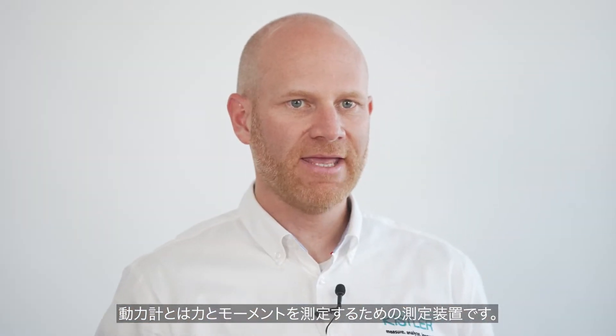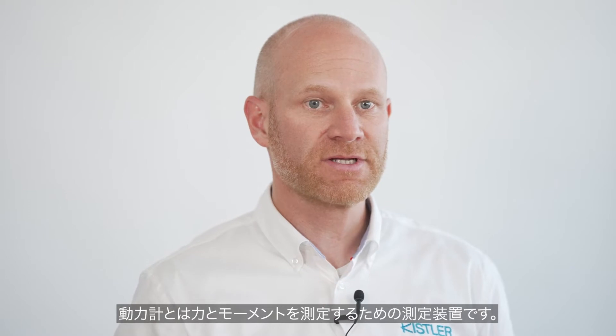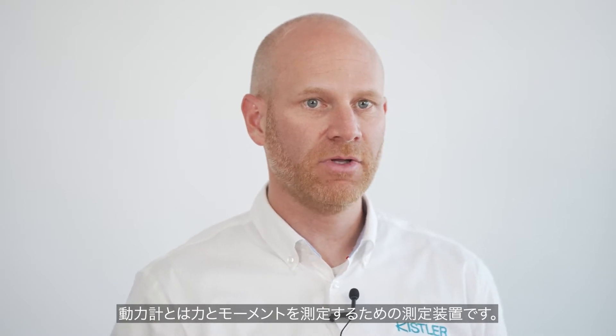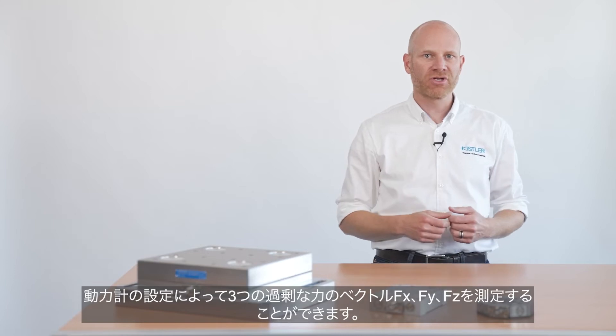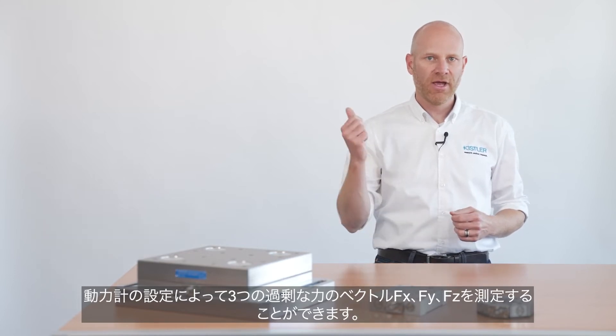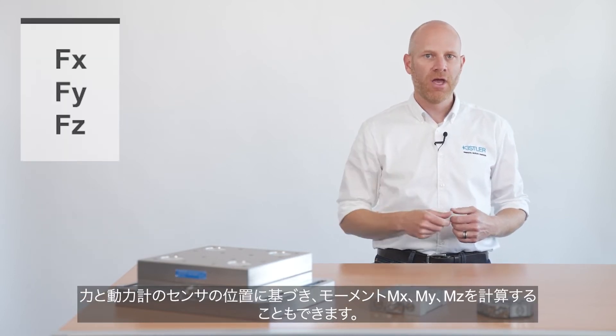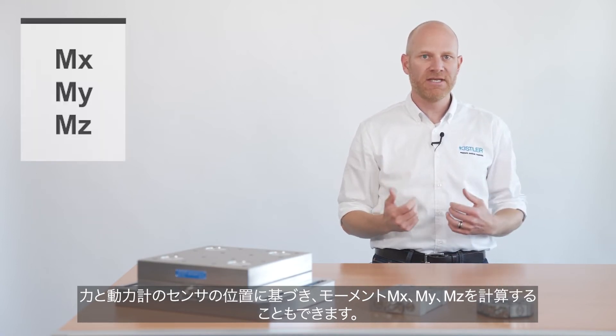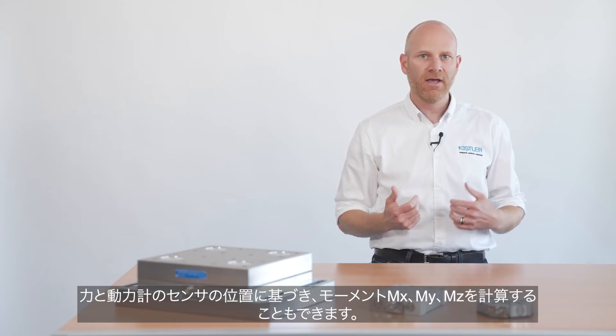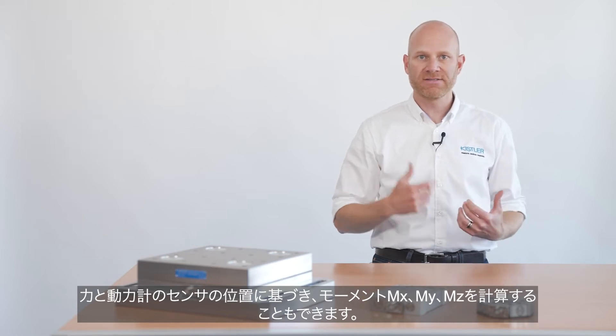A dynamometer is a high-end measuring device to measure the force and the moment that is applied on a unit under test. Due to the setup of a dynamometer, we are able to measure the three axes of a force vector: Fx, Fy, and Fz. We are also able to calculate the moment Mx, My, and Mz based on the force applied and the position of the sensors in the dynamometer.